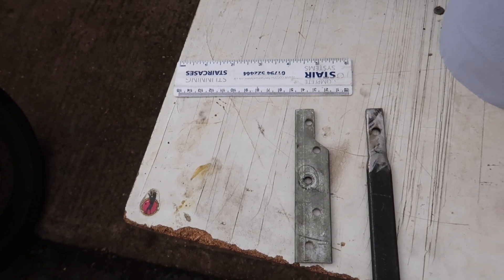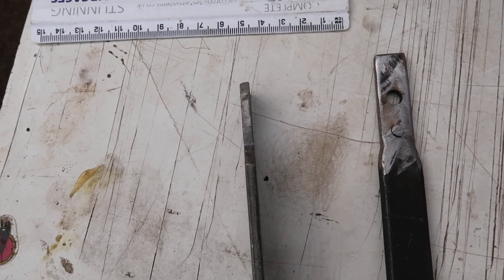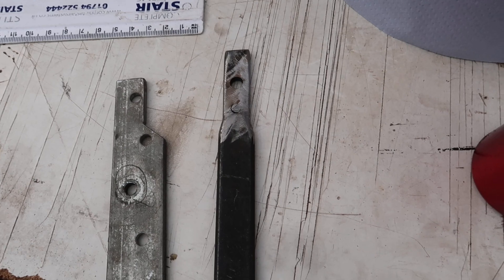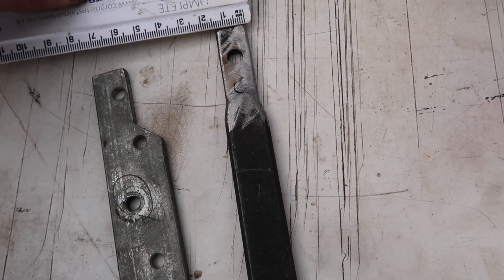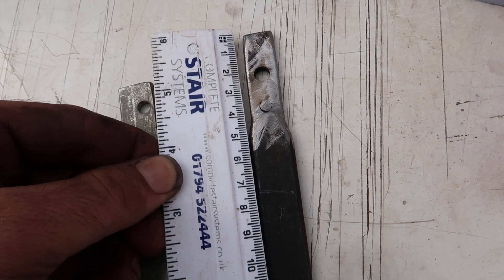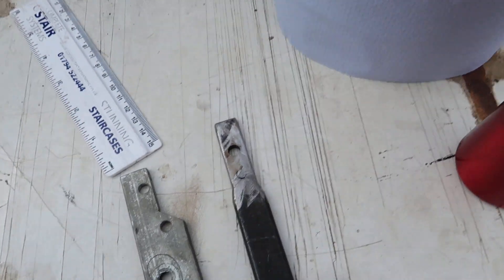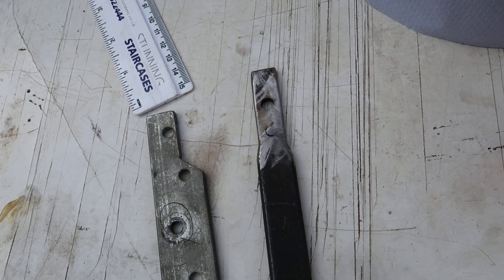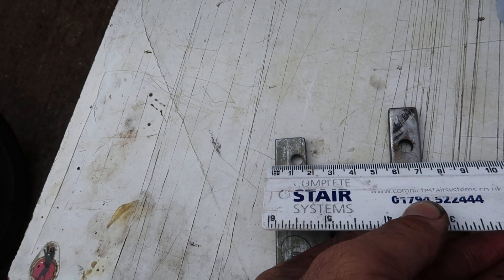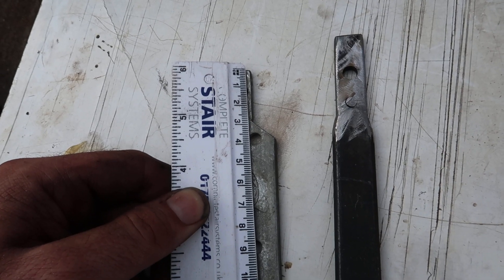Obviously I wasn't going to buy several hundred pounds' worth of tools just for one job, so I made my own. The metal needs to be two millimeters thick. This tool — for the rear two mounts — needs to be 14 millimeters wide and at least 40 millimeters deep in order to reach all the way down inside the hole. This other tool here is 16 millimeters wide and also about 40 millimeters deep.